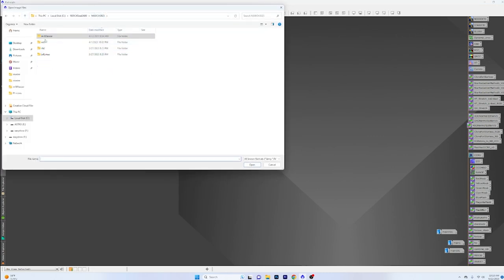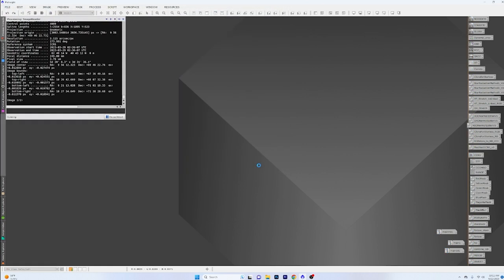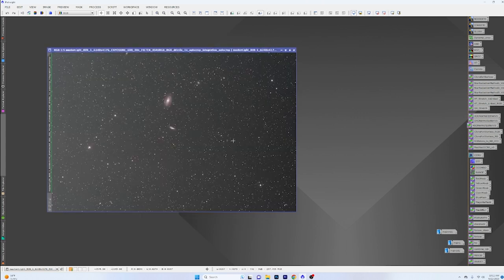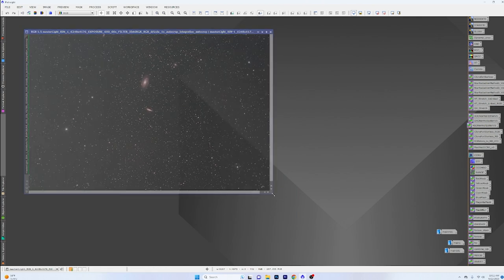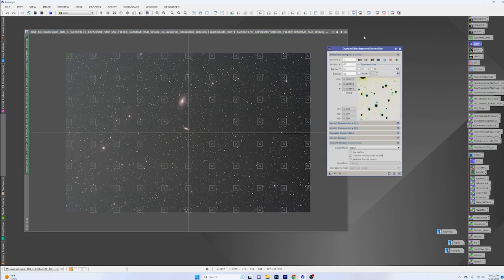Let's go ahead and open up the first image, which will be the main image linked in the description below. The first thing I want to show you about this image is that there's a little bit of an issue — when the stretch gets pushed, there's a big band that goes across the top of the image. So you can either try to work around it, crop it out, or do whatever — you'll kind of see what's happening.